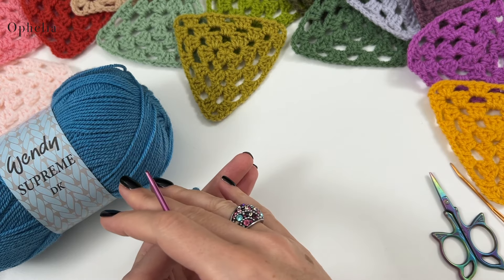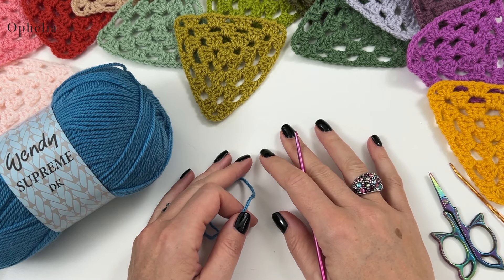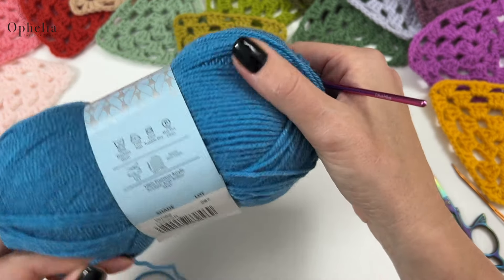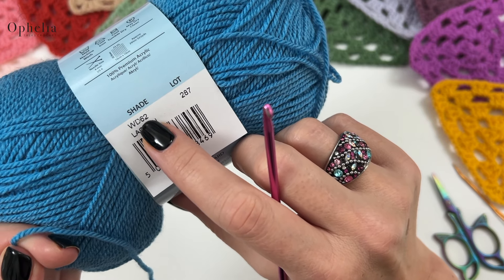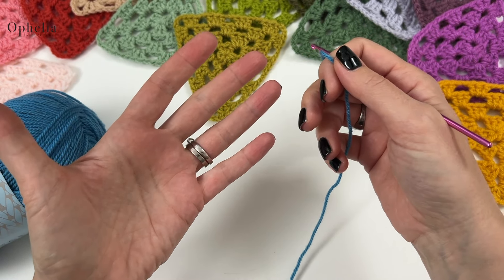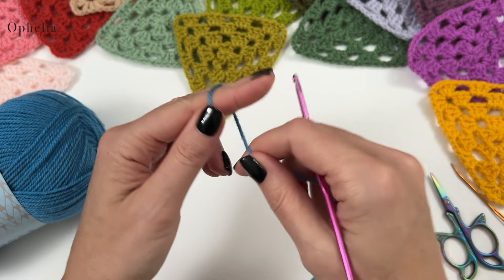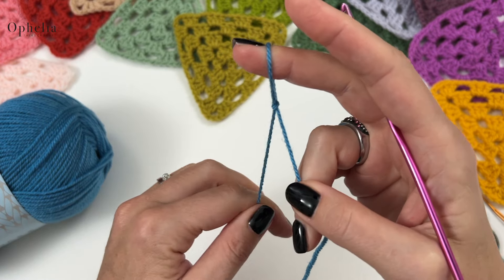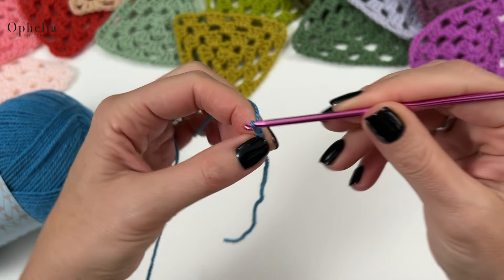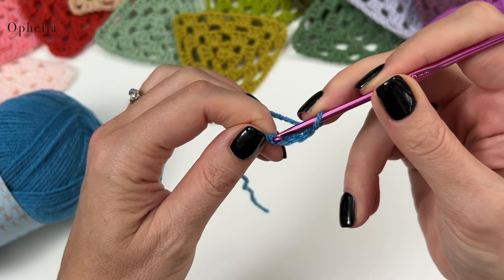I have already made all the triangles because I couldn't stop myself! For the video I thought I would make it in Wendy Supreme DK color WD62 called lagoon — a lovely blue. I thought it would make a nice contrast with my 3.5mm pink hook. So let's get started: make a slip knot, insert your hook, and chain four — one, two, three, and four.